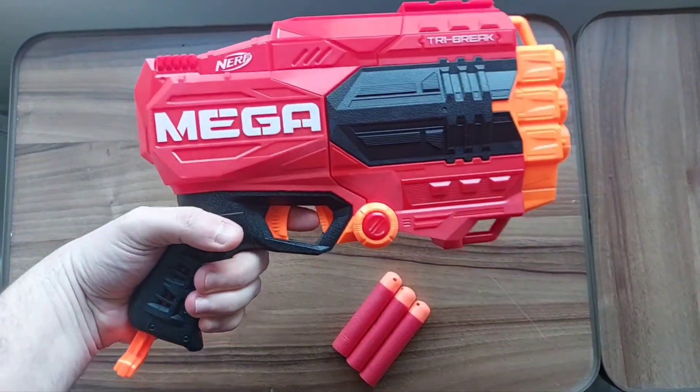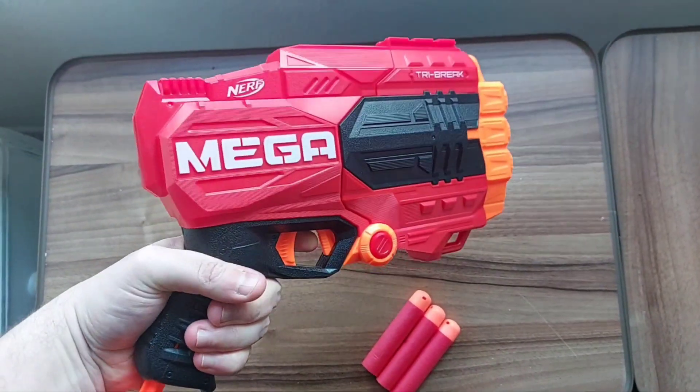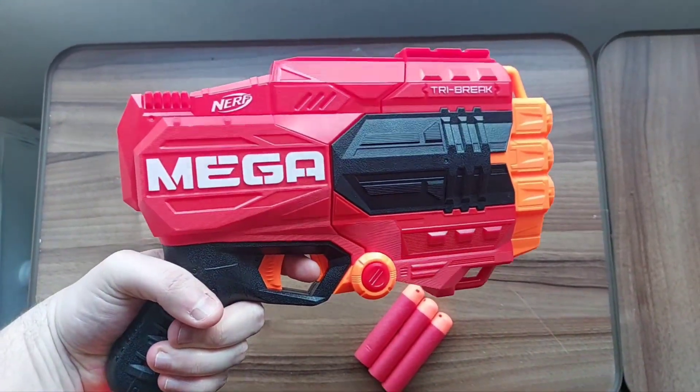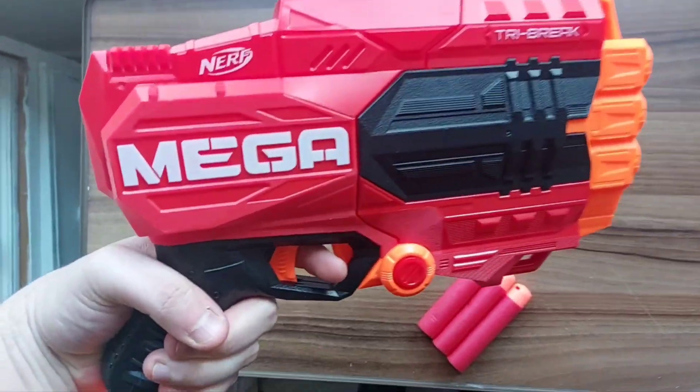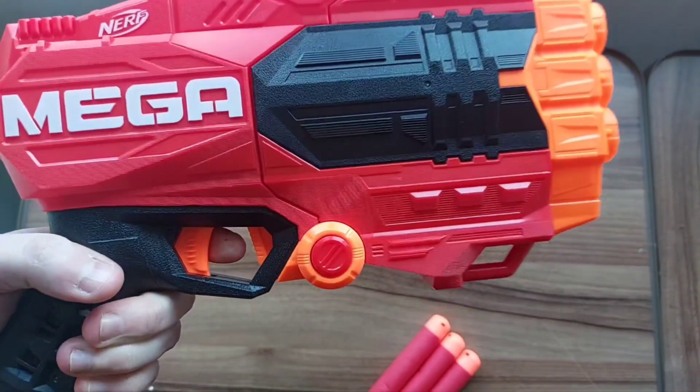Size-wise, the Tri-Brake is what you'd expect from a Mega line blaster. While it's technically meant to be a single-hand blaster, it makes up for it with its enormous size. Due to being part of the Mega line, it has an N-Strike tactical rail located on the top, so you can add a scope if you want.